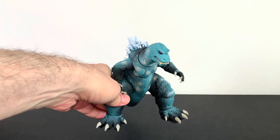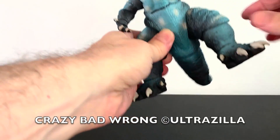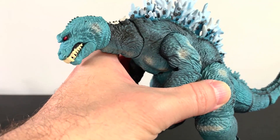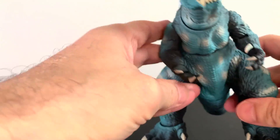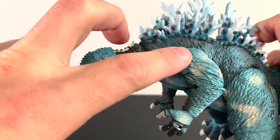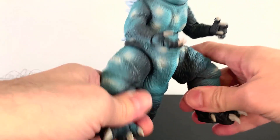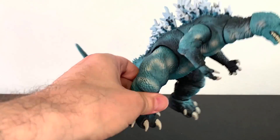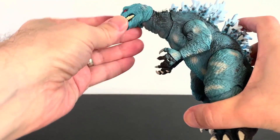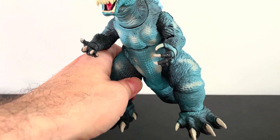Here it is out of the package. There's nothing crazy bad wrong with this, and that's a great thing. It's got a big seam mark here, and that's about the only weird thing I could spot as far as it being a bootleg. There are no crazy tolerances, no tightness or looseness. It's this 2001 Godzilla, which I like — I've liked this mold since day one.